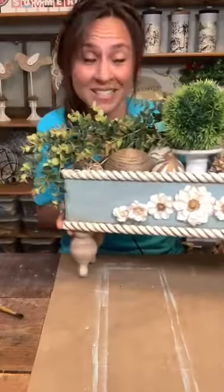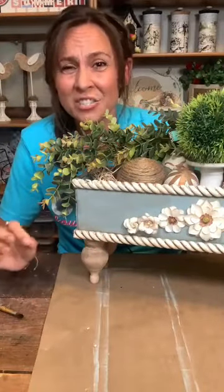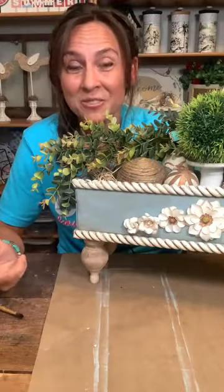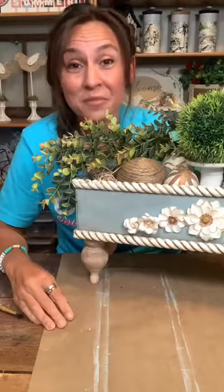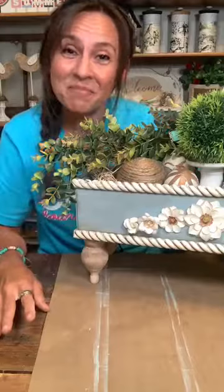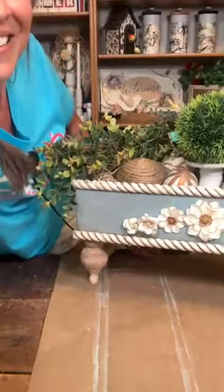Thank you guys — I appreciate it. All the hearts, all the comments, all the stars. Thanks for joining me tonight. I will be back on tomorrow night on Craft Around the Clock for Kitchen Trash to Treasure — we are using something you would normally throw away and making it into something useful. I hope to see you then. Have a good night, bye!